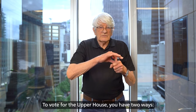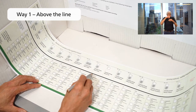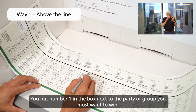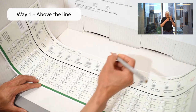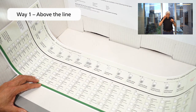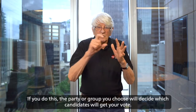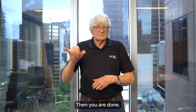To vote for the upper house, you have two ways. Way one: above the line. You put number one in the box next to the party or group you most want to win. If you do this, the party or group you choose will decide which candidates will get your vote. Then you are done.